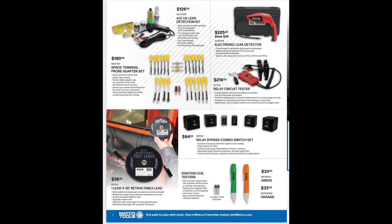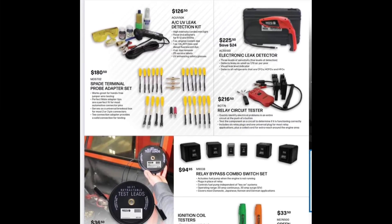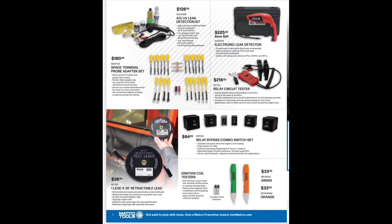Inside the flyer we've got UV leak detection — the AC stuff is still hot at the truck. Electronic leak detection at $126.50 and $225. We have the spade terminal probe adapter kit, which is really nice. Relay circuit tester at $216.50. We have the Lang leads rebranded at $36.50 retractable — I like the ones with the magnetic back. Relay bypass combo switch — IPA Tools sells those rebranded at $94.95. We have the ignition coil testers. I do have one, and it's nice for a quick-and-dirty test on injectors or anything that shows a magnetic pulse. They're not a short finder though.